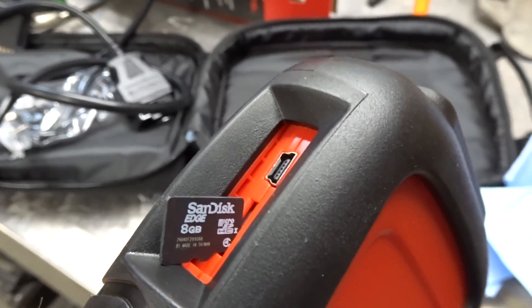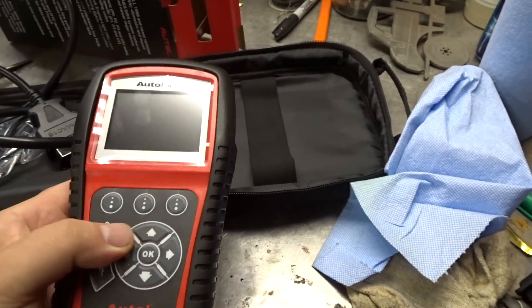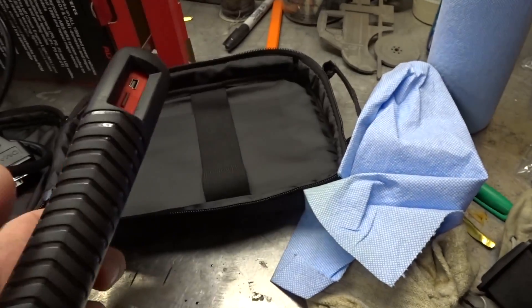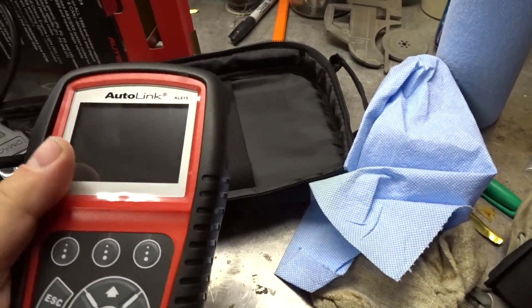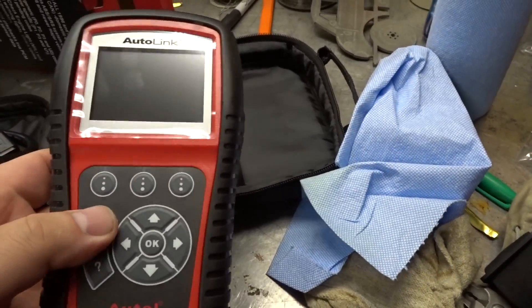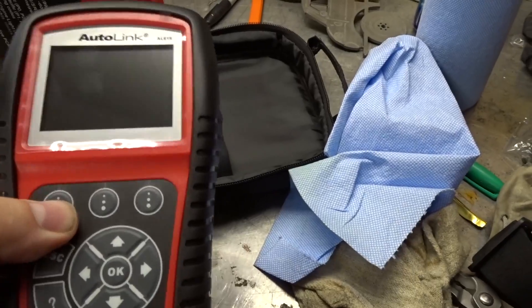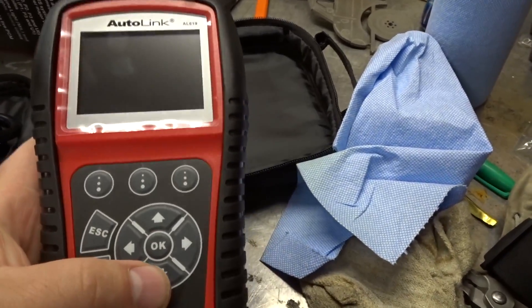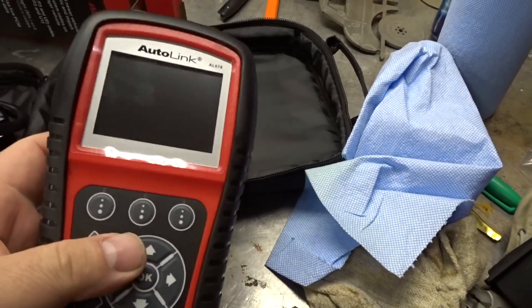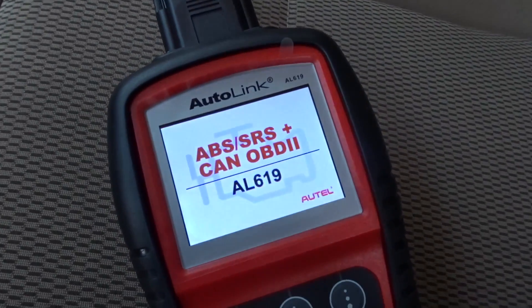ATEL makes some really nice scanners and this is definitely the budget brand. You can tell - it feels cheap. I'm not saying it is cheap quality but that's the way it feels to me. It's got some buttons and some options right there - maybe it's got a built-in video game and you can play Pac-Man with the cursors. Let's plug this in and see what happens.